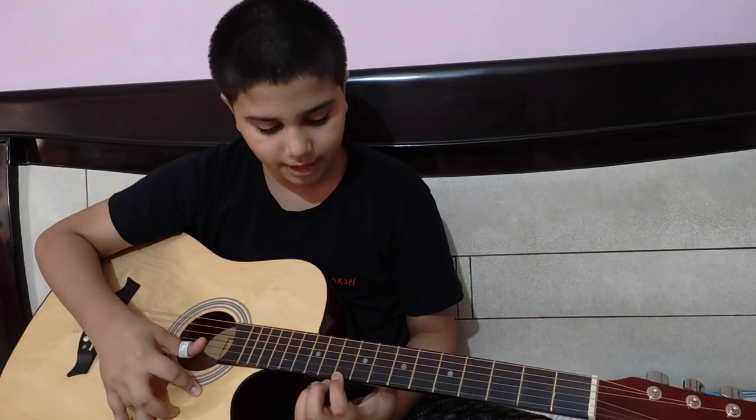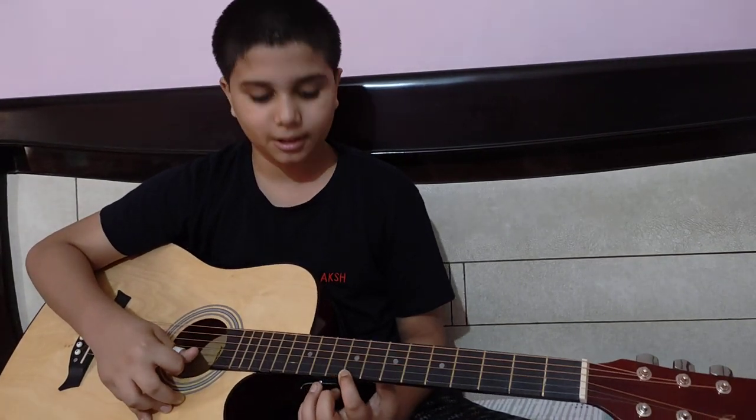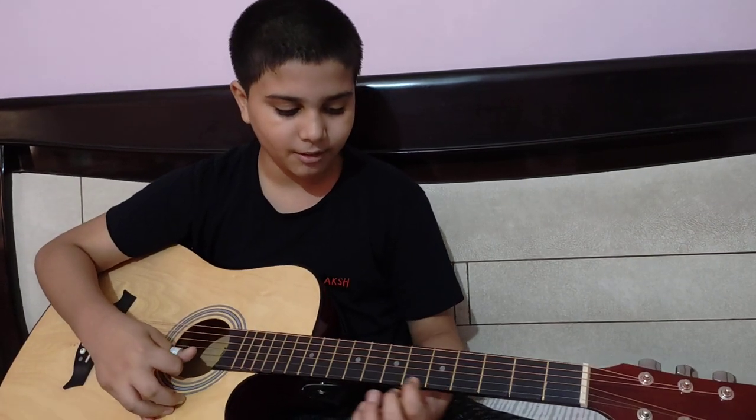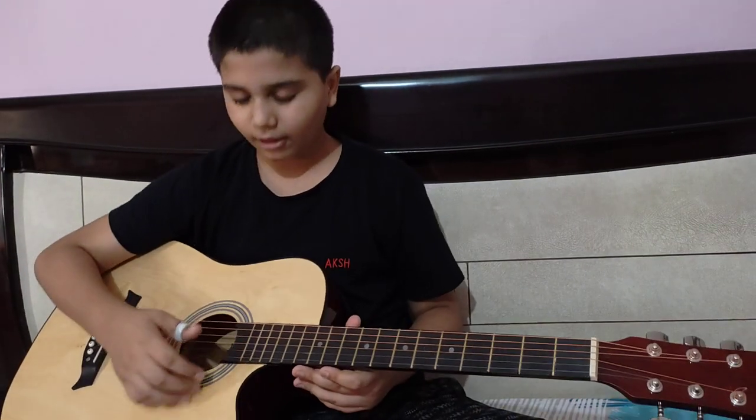Now we have to keep the finger on the 5th fret, then the 4th fret. Let me show you one more time: 5th, 7th. Now I will show you one more time so that you will know if your song is right or not.